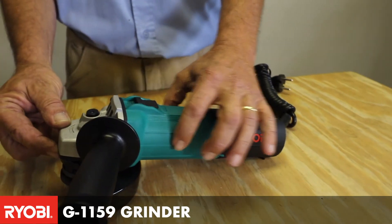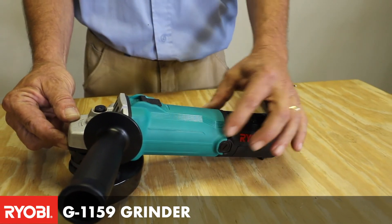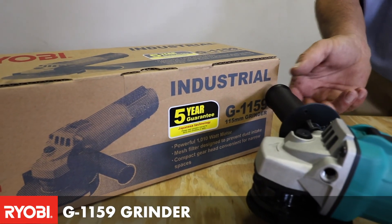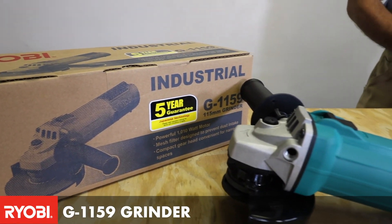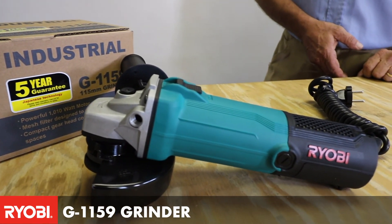You'll see that it's a very slimline body with a normal on/off button at the top for easy access, and that is the G1159X. This would be part of our five-year factory manufactured guarantee products.